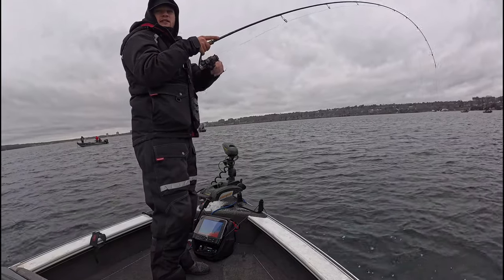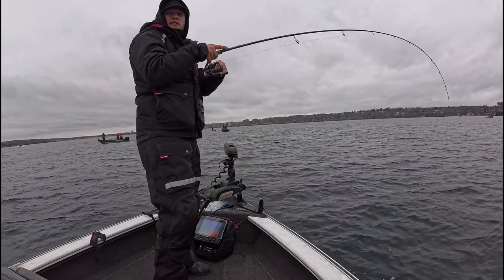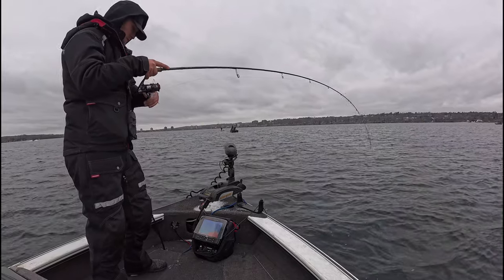When dropping back to bottom on a slackline, this allows the Vibrato to do its shimmy back down. Watch your line — if it goes slack too early, set the hook.